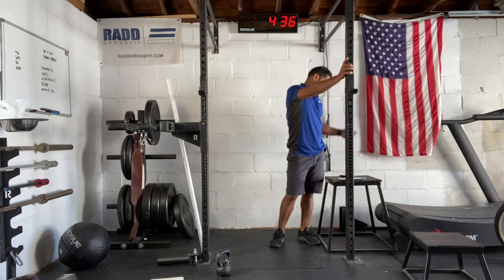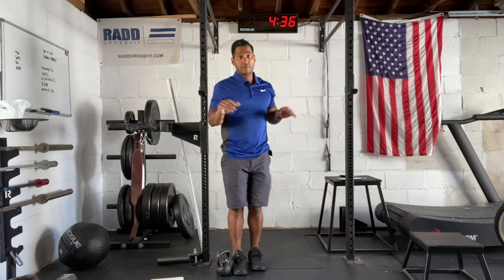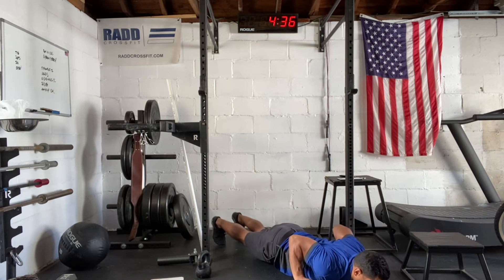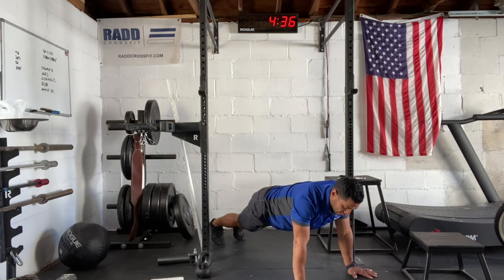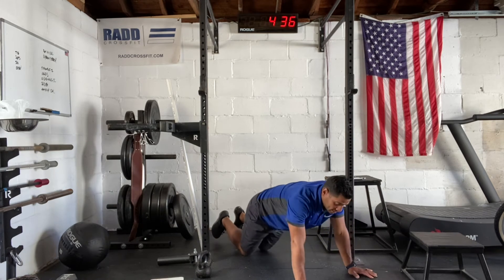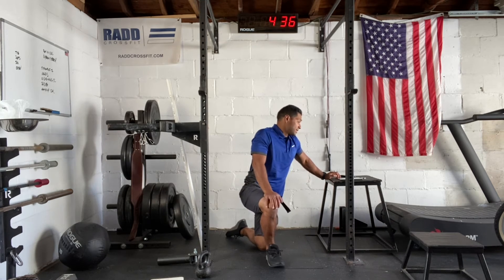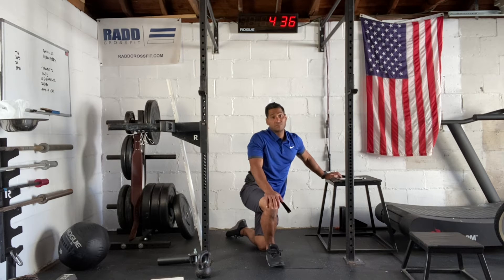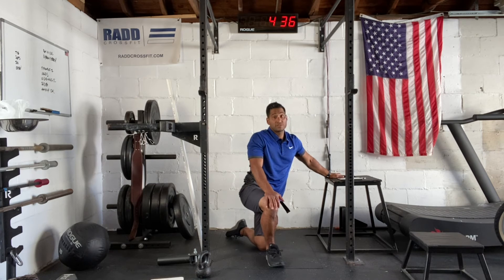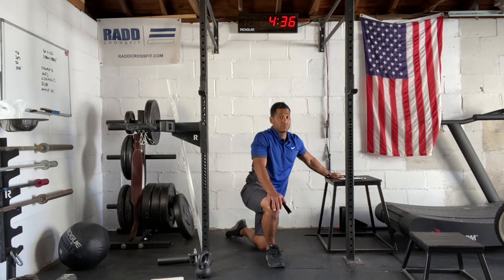For our workout, we're going to go eight Tabata intervals of the hand-release push-up. Hand-release push-ups are very challenging, especially when releasing your body completely to the ground. I'll show you a few reps: maintaining that hollow position, bring your body all the way down, hands up, and press. If that's challenging, go from the knee all the way down, hands up, and press. Or we can do regular push-ups with no hand-release. We want to be able to sustain about five to ten reps per round. If you start to fatigue early, make sure you have your standard for that movement so you can consistently move throughout the 20 seconds.